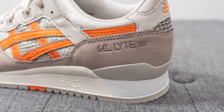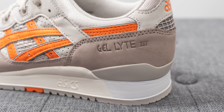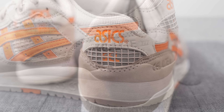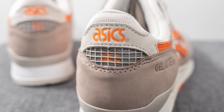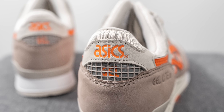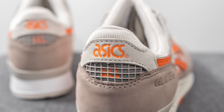Beneath the netting is more of that darker tan colored nubuck, which also wraps around the bottom of the heel. Debossed on the lateral side only, we have Gel Light 3 branding. Above this in the middle of the heel, there's another layer of reflective 3M along with the word "gel" done in orange and the netting overlaid on top. The top of the heel is covered in light gray nubuck with A6 branding pressed on in orange.